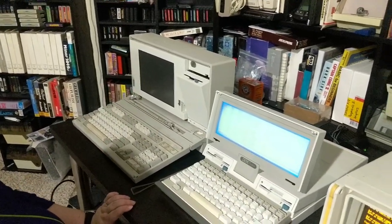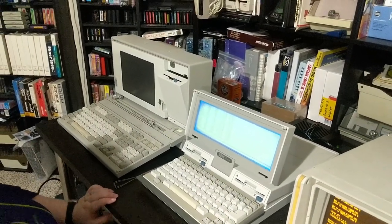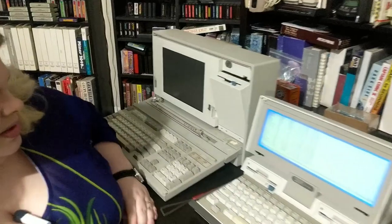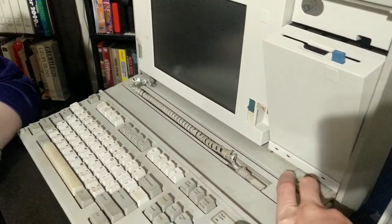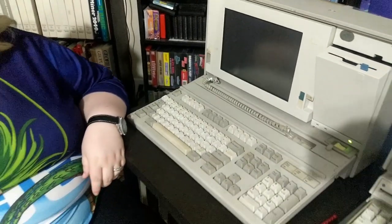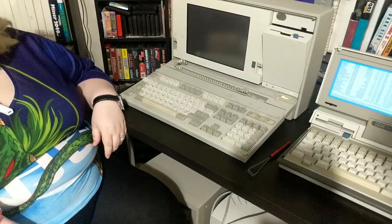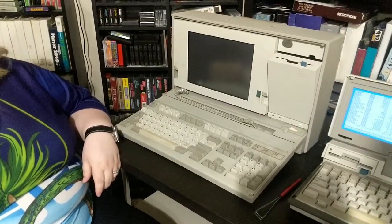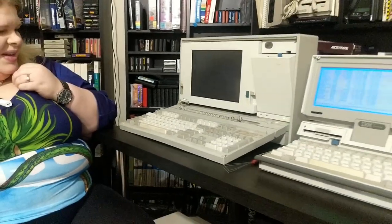Here's the final one. This is the IBM PS/2 P70. I believe it's from 1988. Now that is quite the switch — it definitely lets you know that it's being turned on. It's authoritative, much like a race car. Design-wise, this is nowhere near as pretty.